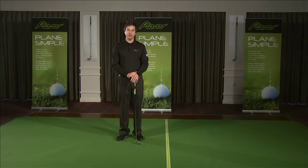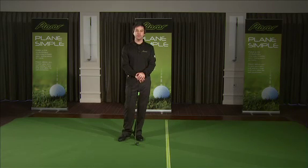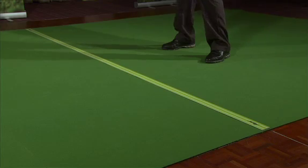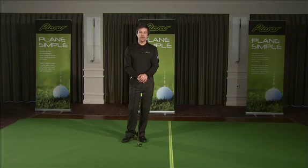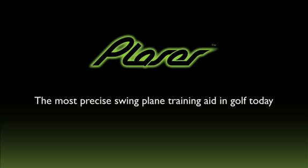Playser is a clever product. It confirms and promotes the correct firing sequence, along with refined body movement, creating improved balance and posture. It helps you to build a mental picture of your individual swing, giving confidence with lasting reassurance. All in all, Playser is a very, very powerful tool to have in your bag. Playser — the most precise swing plane training aid in golf today.